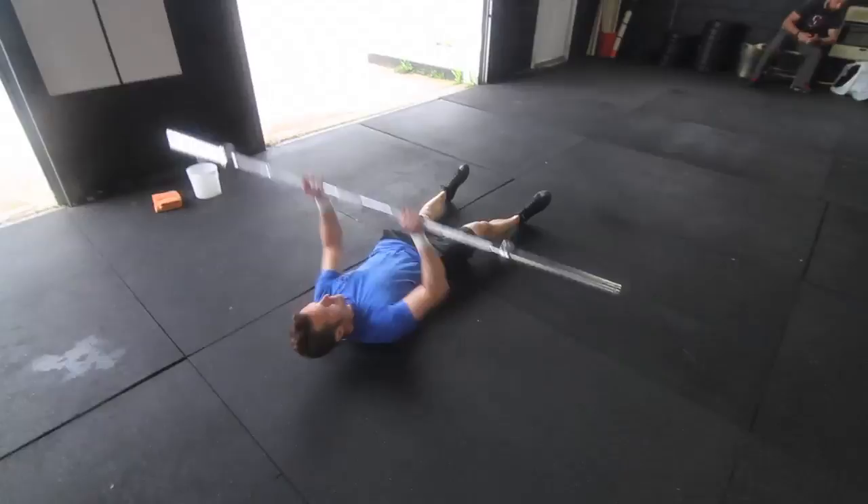So 21 Turkish get-ups, 400 meter run, five rounds at a time using a barbell for the Turkish get-up.